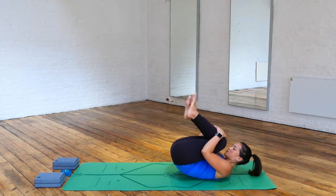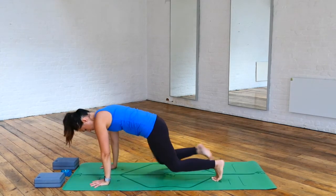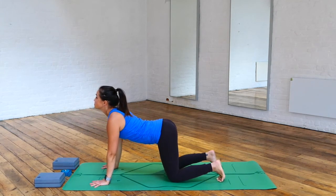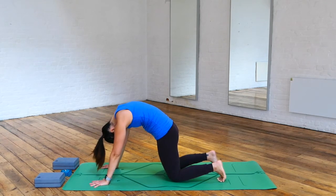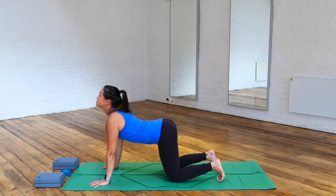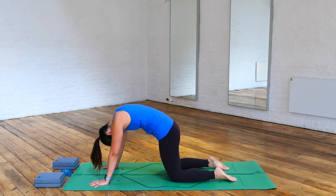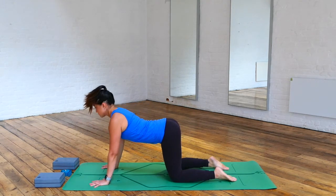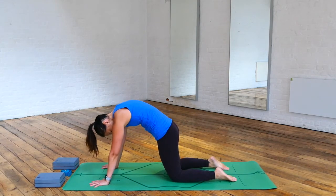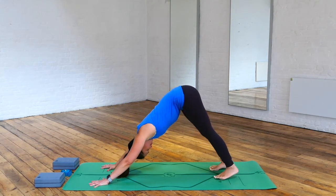We're going to roll up and down massaging your back, and make our way into tabletop — hands and knees, stacking your shoulders above your wrists. Inhaling, coming into cat-cow. Exhaling, coming into your cat pose. Inhaling, look up, dropping your belly. Exhaling, rounding your back, chin towards your chest. Inhaling, tilting your tailbone up. Exhaling, finding space into your vertebrae. Then tucking your toes under.